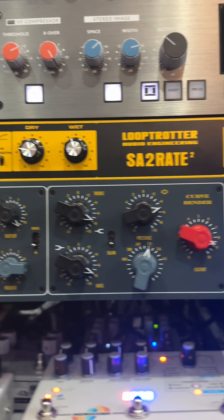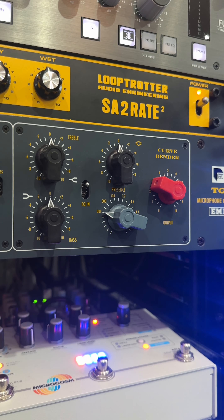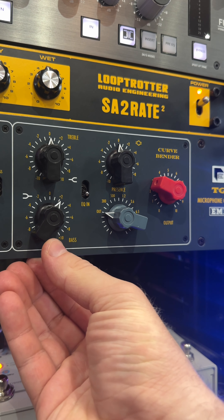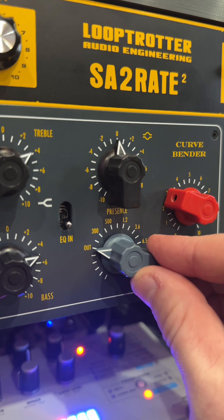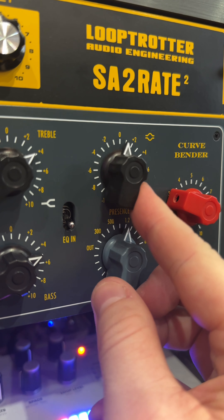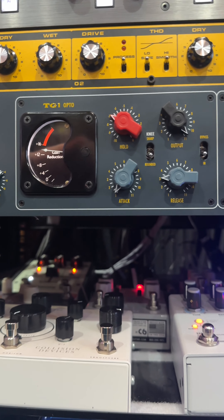The TG2 outputs directly into the Microphone Cassette's EQ path — a slimmed-down version of the Curvebender EQ — perfect for tonal shaping with fixed frequency bass and treble shelving filters, and a presence bell band with five frequency positions.